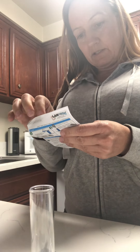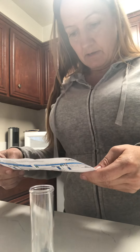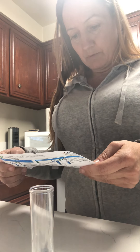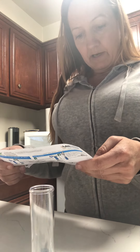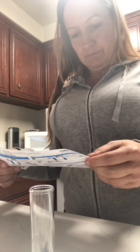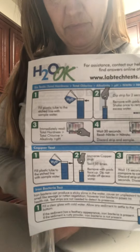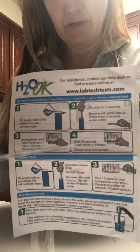It says H2O, okay. First: fill the plastic tube to the etched line with sample water. I'm gonna get it straight from the tap. Dip strip for two seconds, remove with pads face up, shake once to remove excess water. Immediately read total hardness, total chlorine, and alkalinity pH. Wait 30 seconds, then read nitrate. So this is the six-test strip — that's this first strip right here.